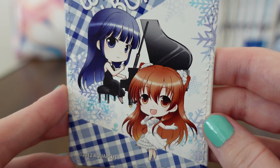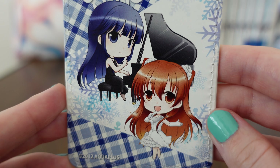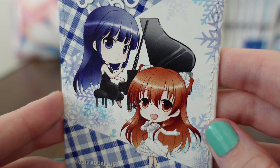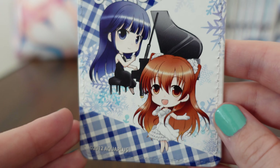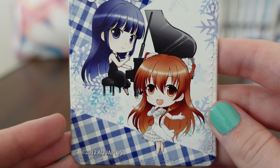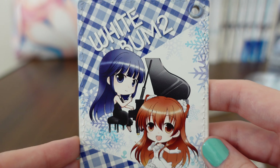I do love this. I love seeing them both in their own style, having fun, and smiling. It's just so pretty, and I love that they're together. This was an official Aqua Plus product released at that cafe.